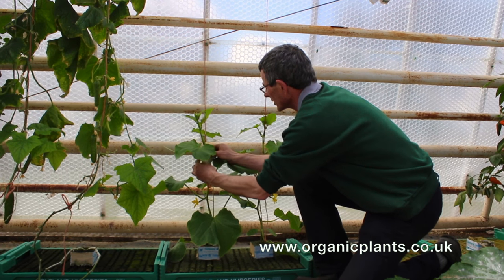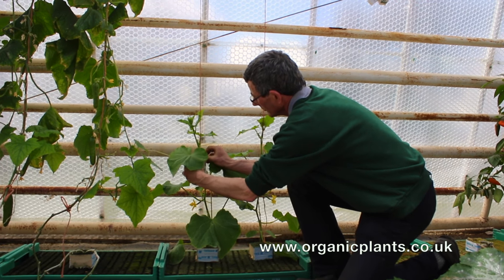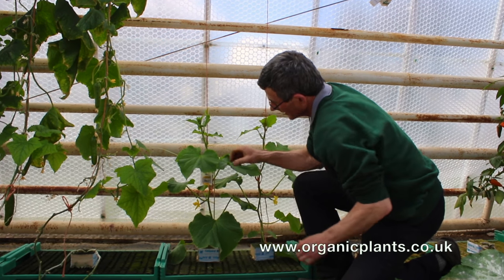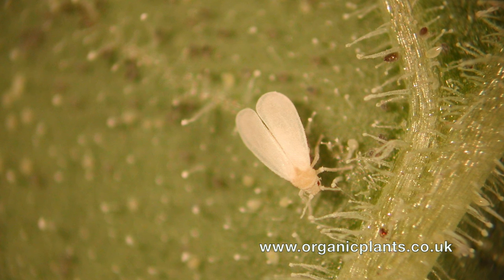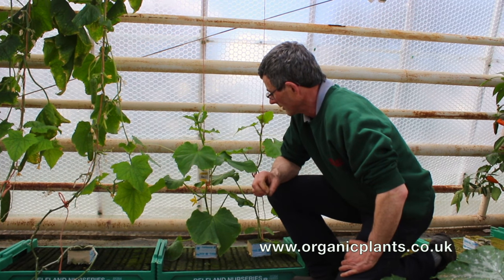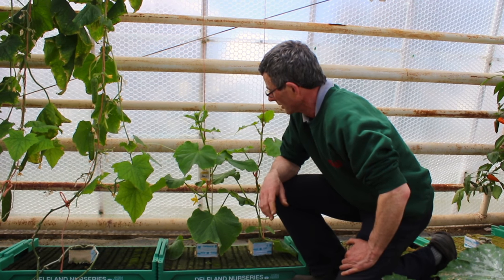The Swirsky mite comes out of the bag and goes hunting thrips. The good thing about Swirsky mites is that they also eat white fly eggs, which means that they have a dual protection — you get two bangs for your buck.